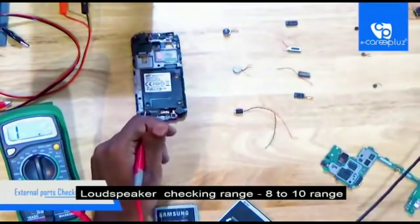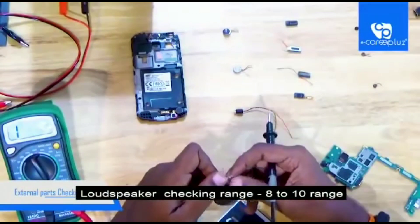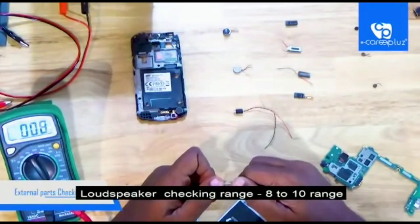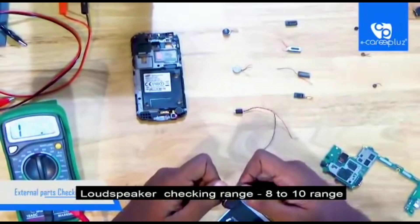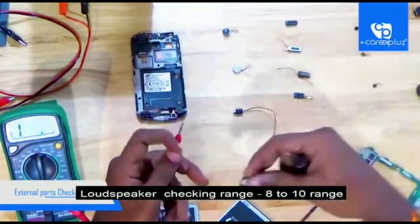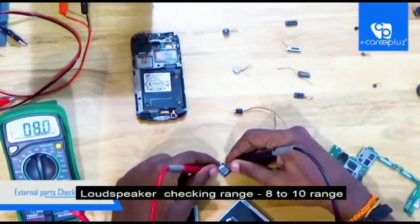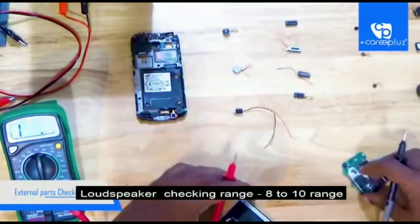I have done checking the ear speaker. Now I am going to check the loud speaker. For the loud speaker you can set the multimeter in 200 ohm or in continuity mode. In continuity mode, the range of a loud speaker must be from 8 to 10. This loud speaker is exactly in the 8 range; checking with 200 ohm it also shows 8.2, so there is no big difference. Checking another type of loud speaker from a smartphone — it shows 7.9, which is merely 8, not bad, good condition only.